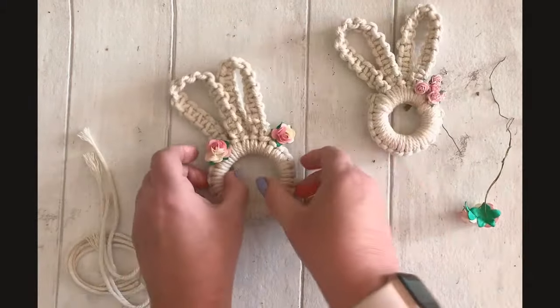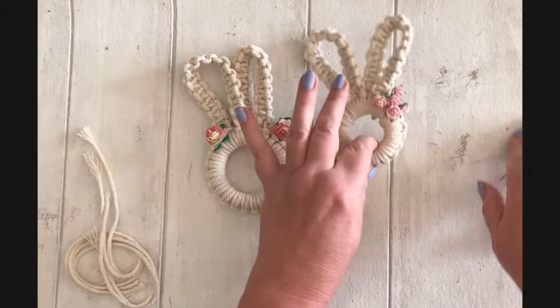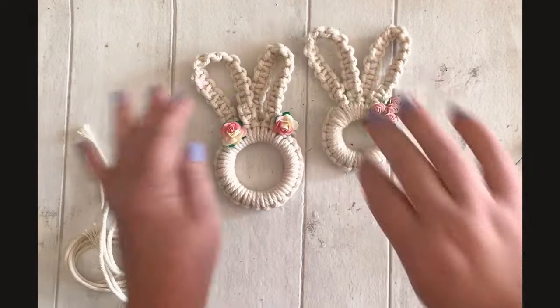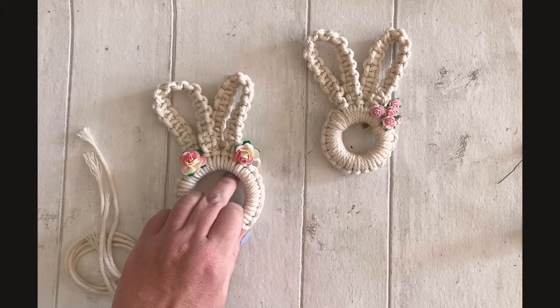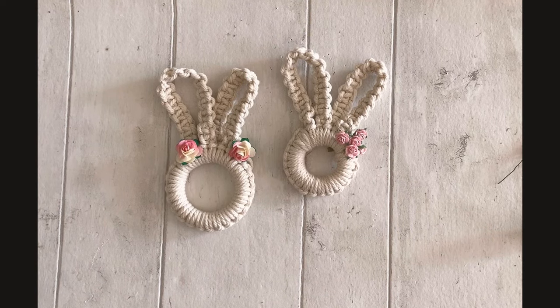There is our simple macrame bunny, all ready for Easter. I do hope you've enjoyed that tutorial. If you have, please click like and subscribe, and make sure the bell is on so you'll always be notified when I add a new tutorial. I've got lots of ideas. I shall see you soon. Thank you, bye!